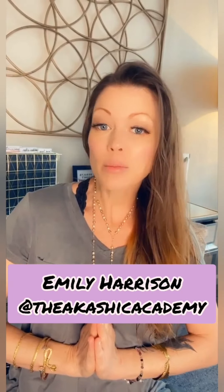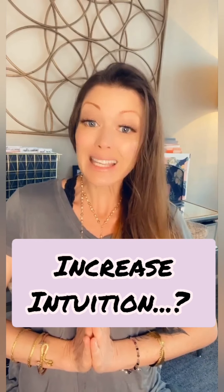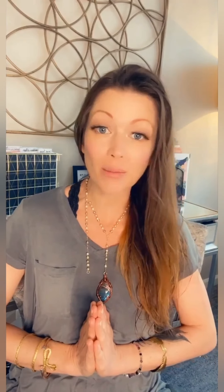Hey Sifu, Emily Harrison here. I want to increase my intuition so I can get clearer messages from spirit and my guides. You got a Qigong for that?